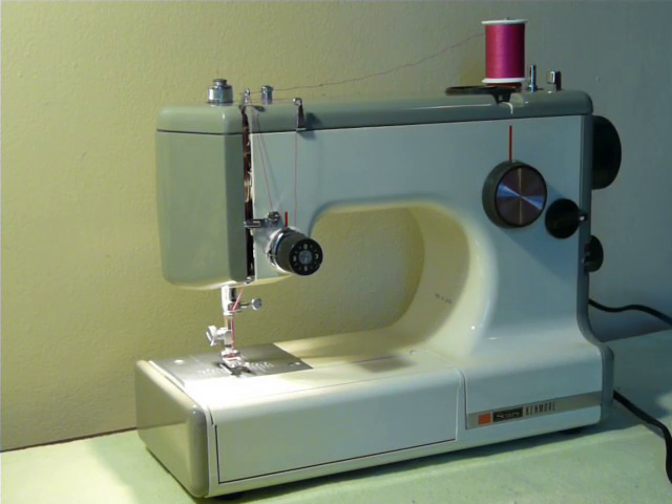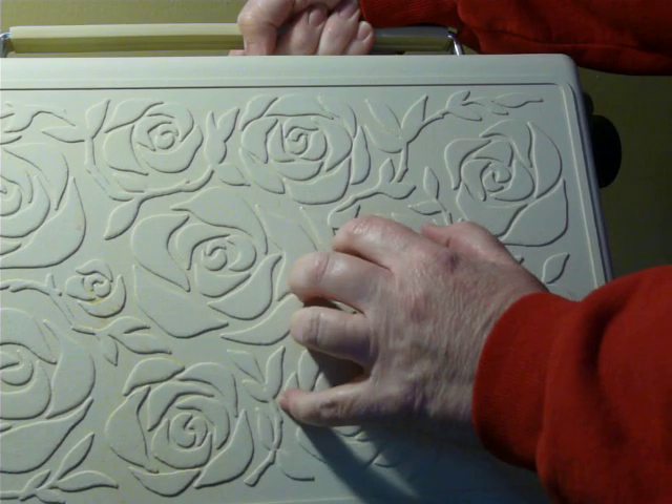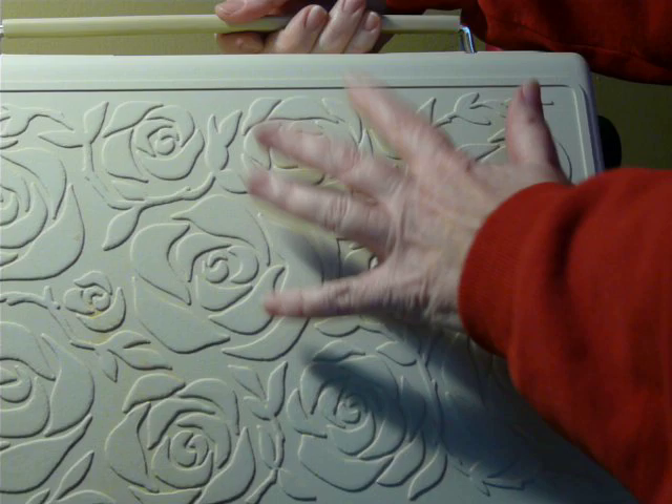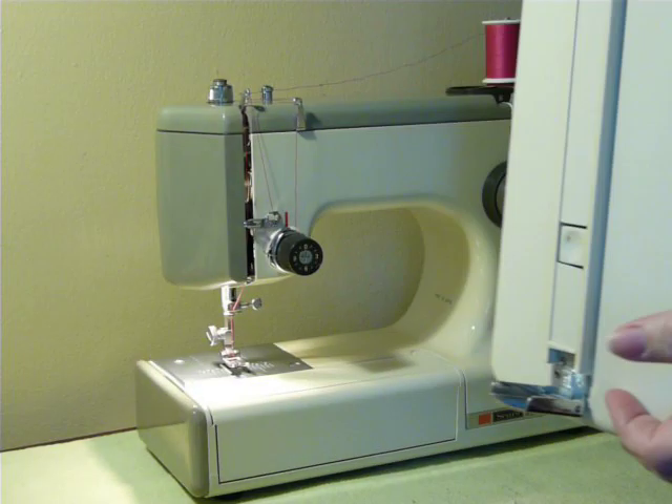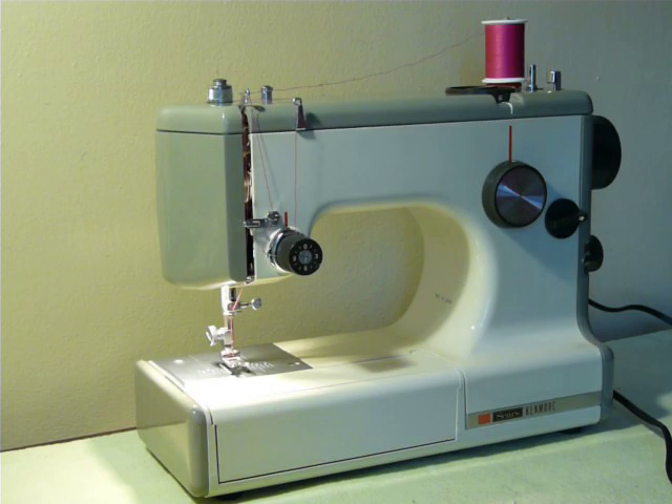I already took the case off, but I'm going to show you real quick. This is the machine that comes in the hard plastic rose-embossed carrying case, and that goes down over the machine and locks on it so you can take your machine with you. The case is in good shape — there are no cracks or damage in it at all. It locks right over the machine as it should.